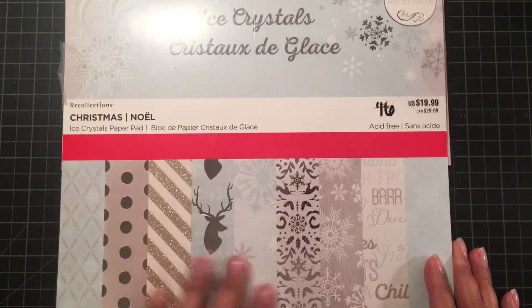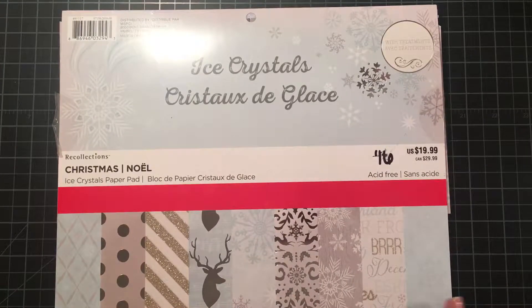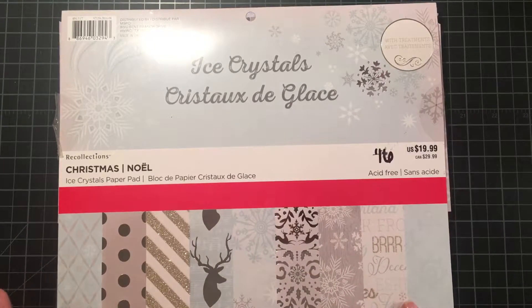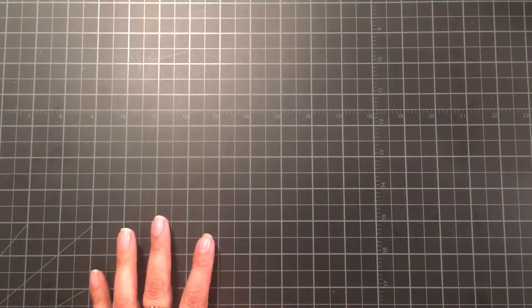I haven't done that yet, but my daughter saw these cards and said we need to do that next year, so we might have our color scheme ready. I just love this paper pad — it's got pretty patterns, glitter, foil in silver and gold, and lots of snowflakes.